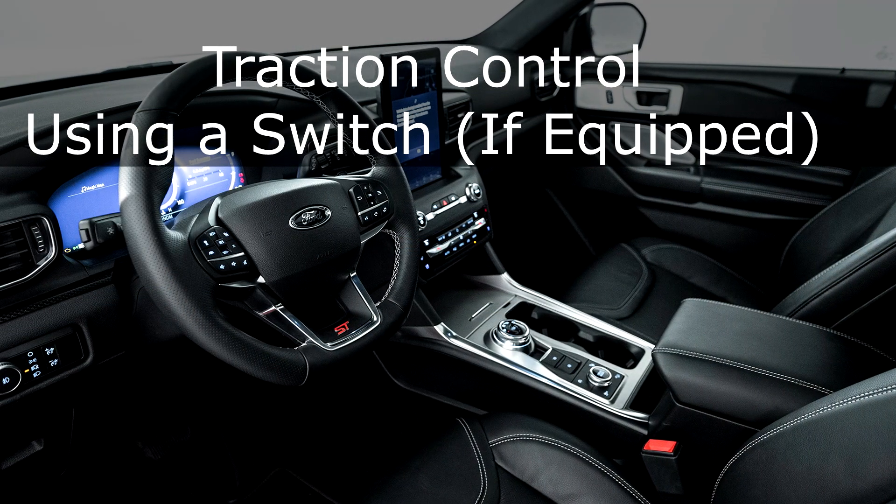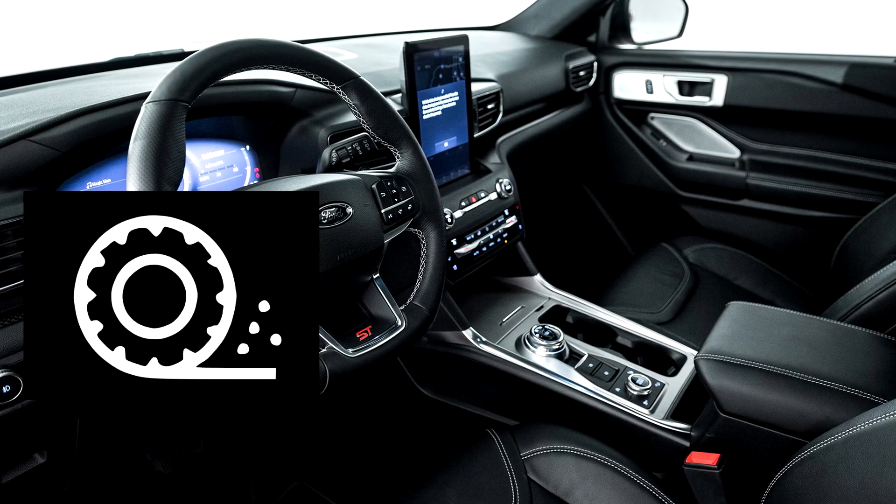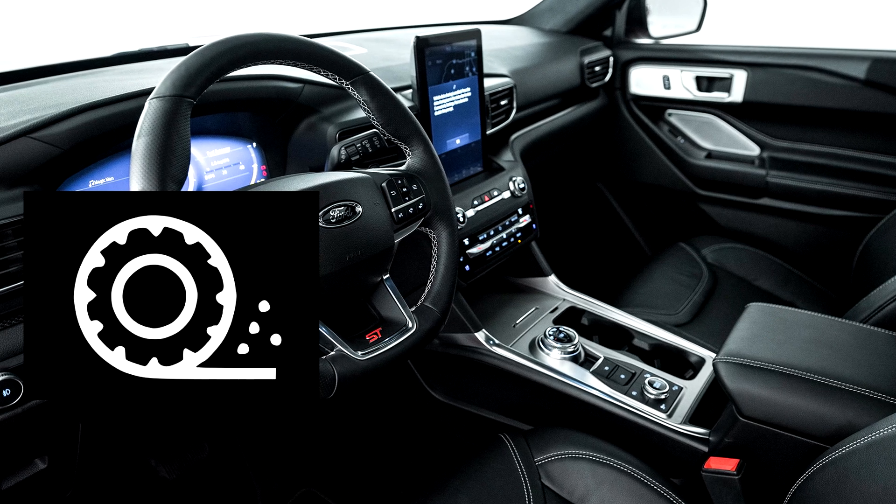Using a switch, if equipped: use the Traction Control switch located on the center console near the gear shifter to turn the system on or off.